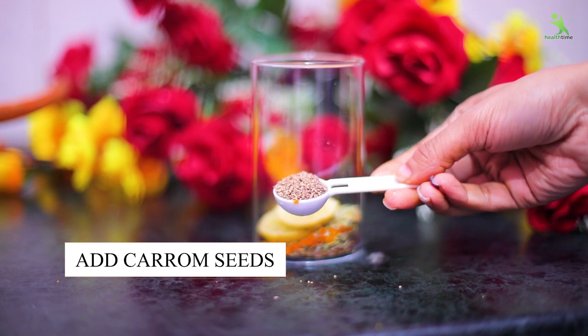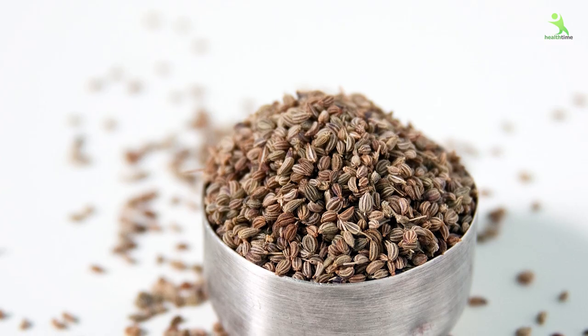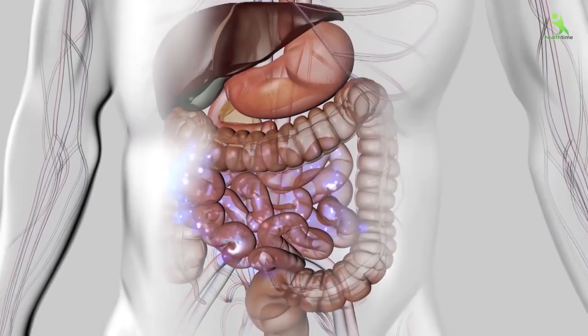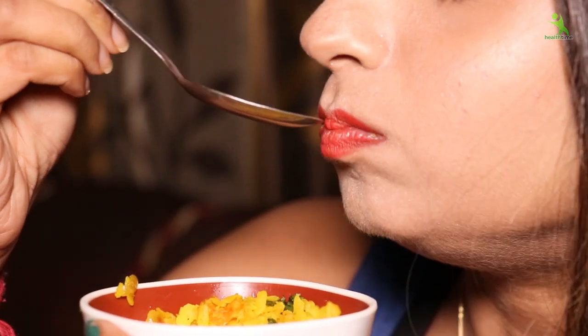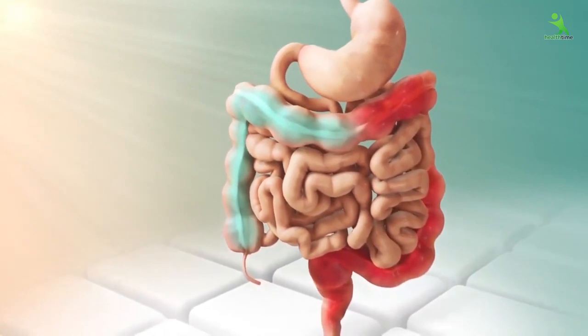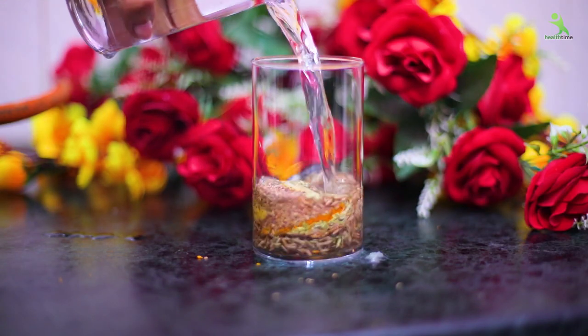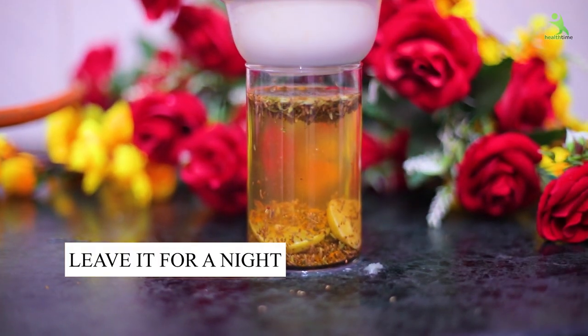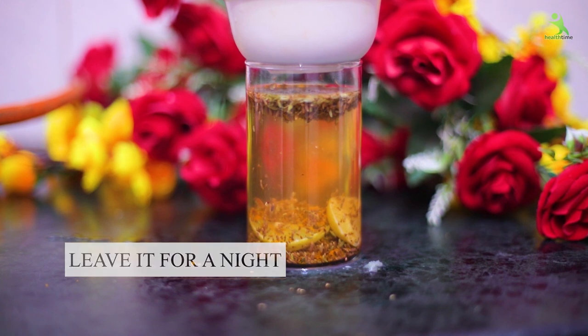Now let's get to our last ingredient: 1 inch of juice — ginger. What does ginger do in your body? The biggest benefit is for your digestion. It also stops your body from storing fat, controls your extra cravings, and boosts your digestion. So what we need to do is add water and leave it as it is overnight.